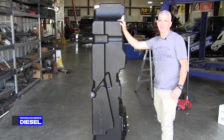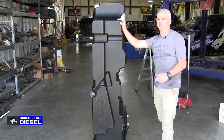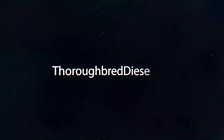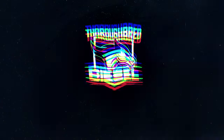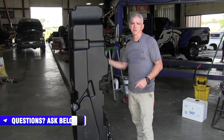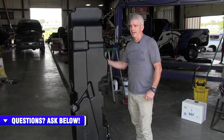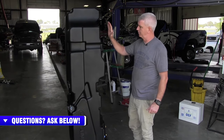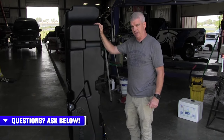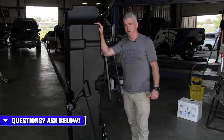Hi, I'm Wade from Thoroughbred Diesel, and today we're going to be introducing you to S&B Tanks. S&B Tanks is a sister company to S&B Filters out of California, and they are now going to be producing an extended range fuel tank for the light duty diesel trucks.